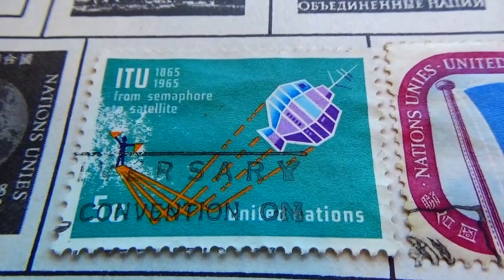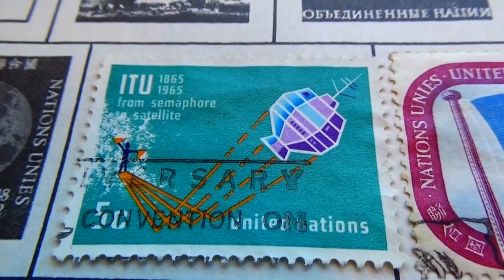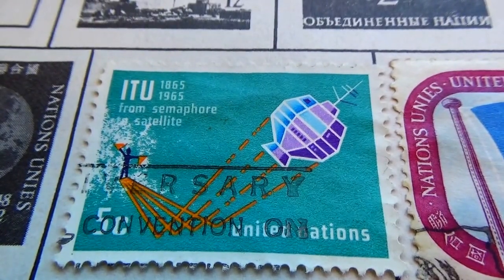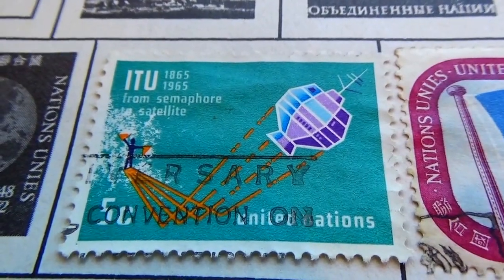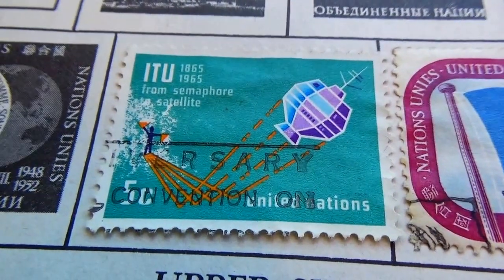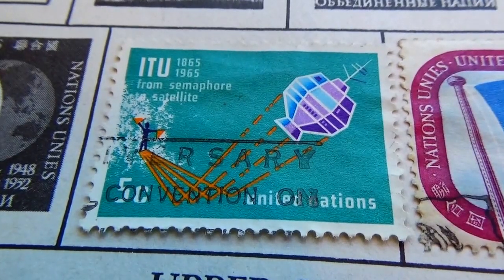We have this one here — kind of neat, huh? You can see the letters R-S-A-R-Y. You get to see the stamp and then you get to see the extra letters that are all stamped on top. That's something different. I wonder what was going on there.